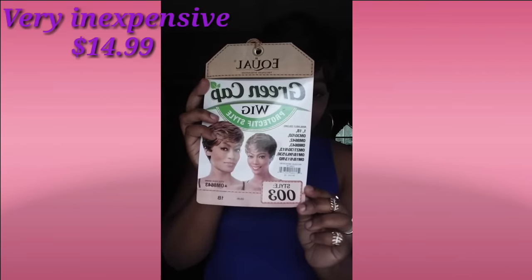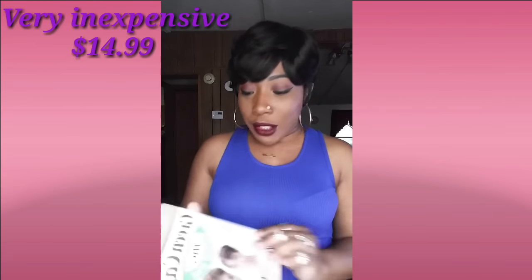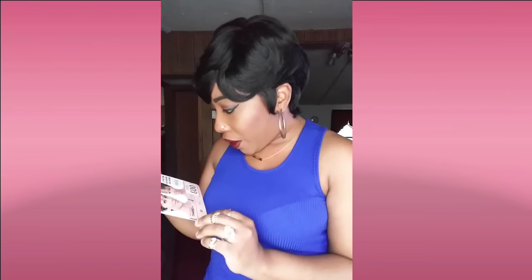I'm back today with another review. This is going to be the Free Trust Equal Green Cap Wig Protective Style, and I have her in style 003 and in a 1B. She's going to be a full cap unit. She is heat safe up to 400 degrees. She is a synthetic unit, so she is going to be your typical synthetic texture.